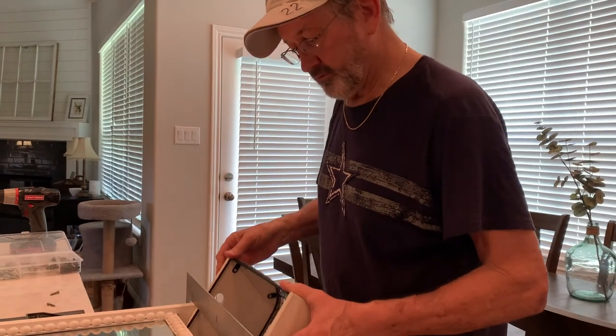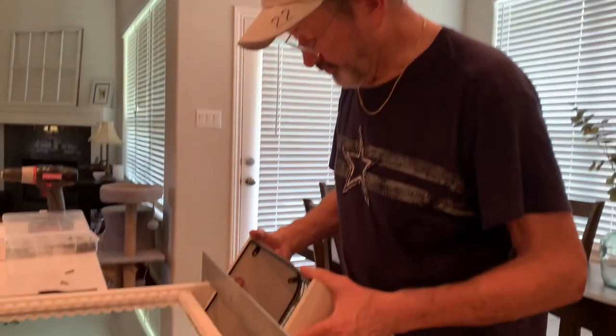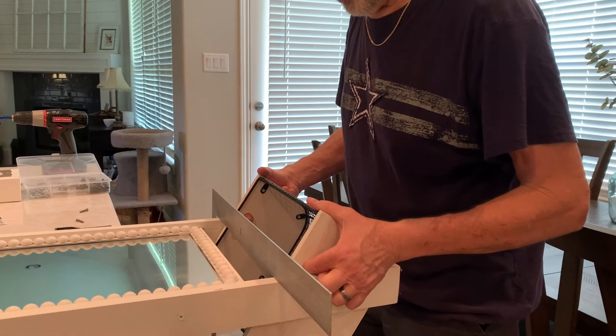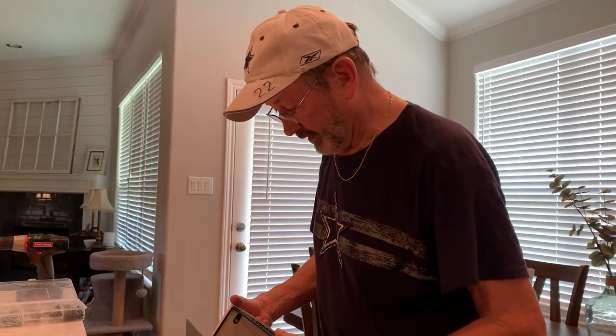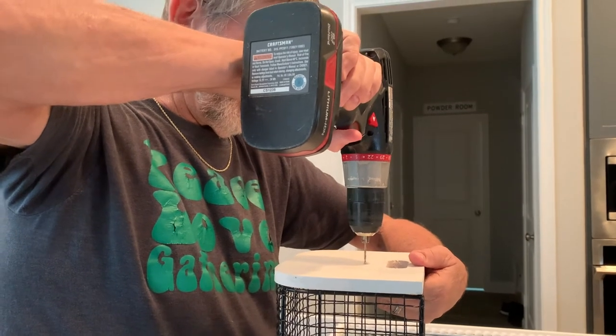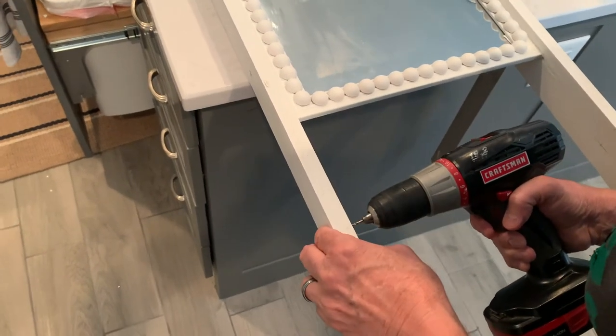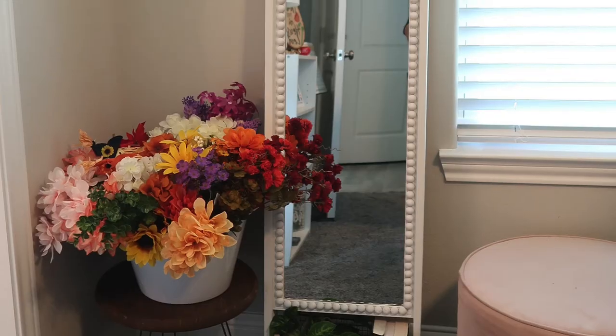At this point, we discussed attaching the basket — whether to unscrew it or make it permanent. I said I want it to be permanent, so Marvin screwed it to the bottom rail so it wouldn't come off. I basically just attached the basket to the bottom rail permanently.